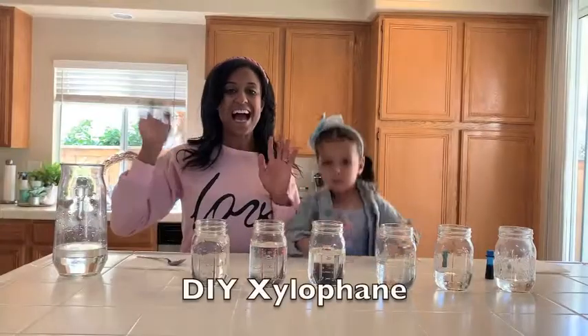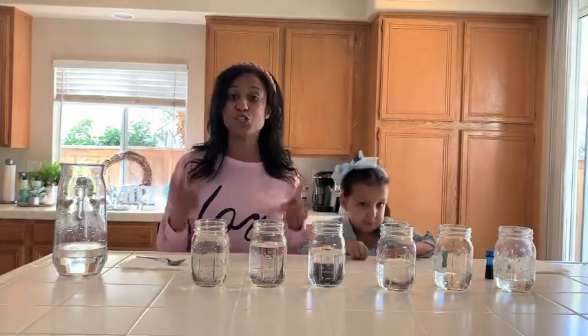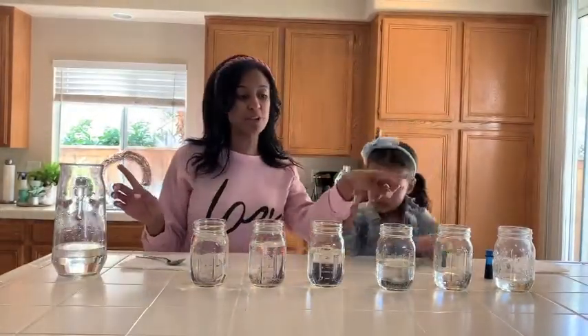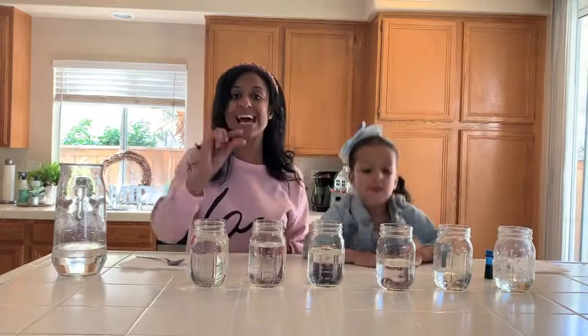Hi guys, today we're gonna make a xylophone — a DIY xylophone. To do this, the materials you're gonna need are clear glass cups, so we use mason jars. You're gonna need some H2O, some water. We already pre-filled our cups, so your first cup you want to fill it all the way up, and then each cup going down you want to put less and less water.